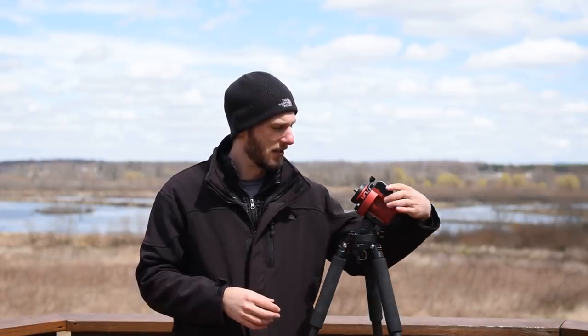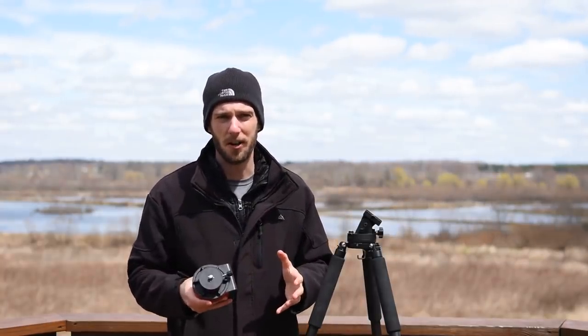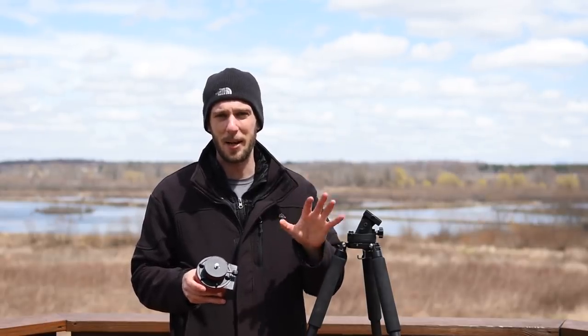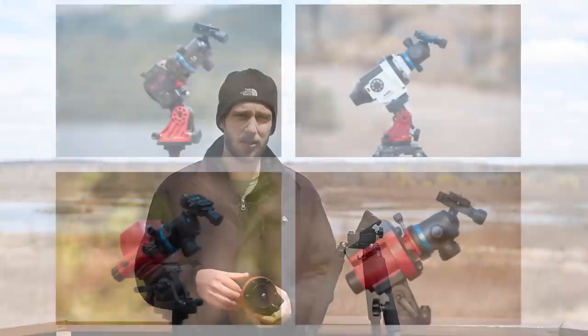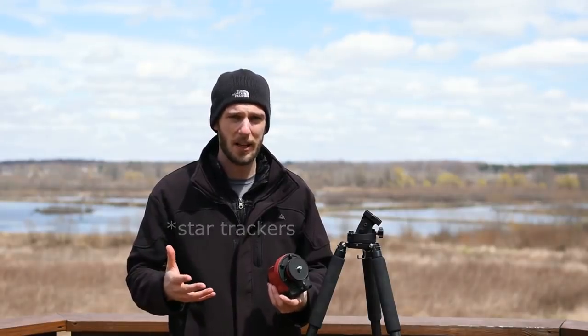For today's demo, I am going to be using the iOptron SkyGuider Pro. As you can see, it's a very small, lightweight little tracker. I really enjoy using it. But if you haven't bought a star tracker yet, I already have a full length guide so you can see the main differences between the major trackers. I'll have a link to that up here and also in the video description.